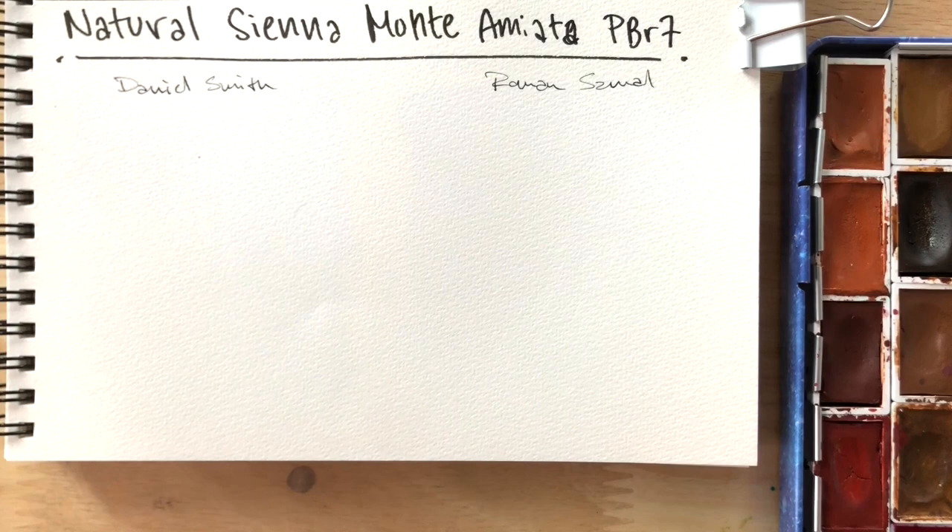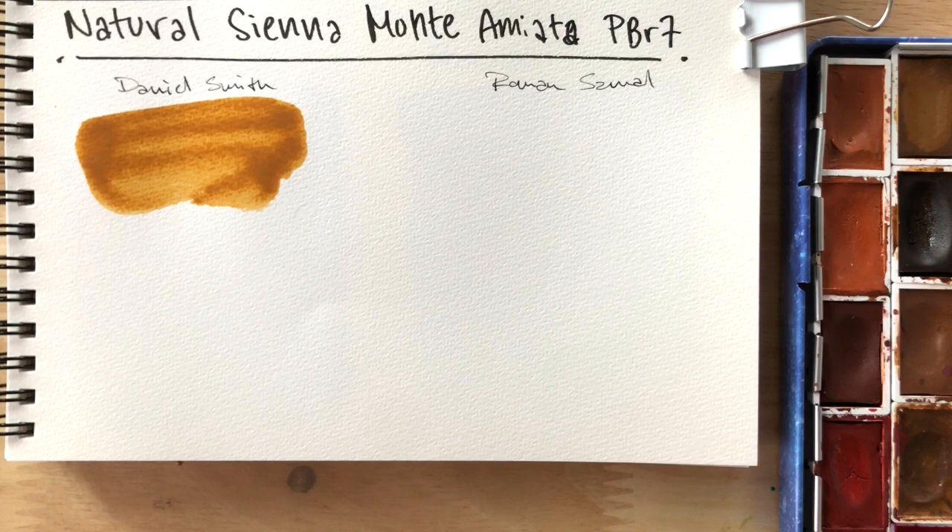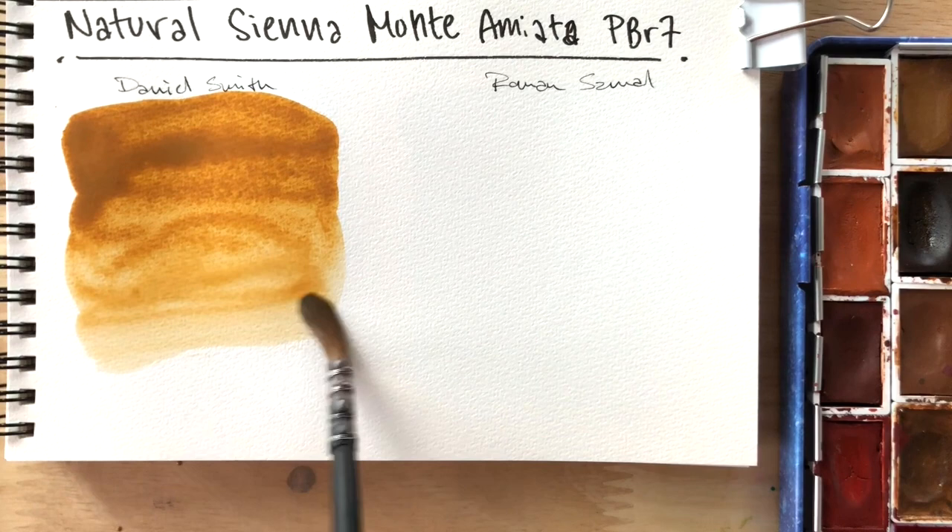But if that's what you're going for, then by all means get the Roman Small one. Okay, and here I am discovering that I do have Daniel Smith's Nat Sienna as well. So I'm swatching both of them out here right now. They're very close, guys — they're very close. Granulation: both of them have granulation.